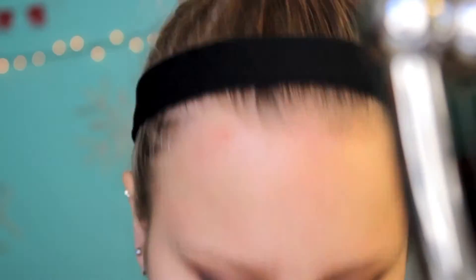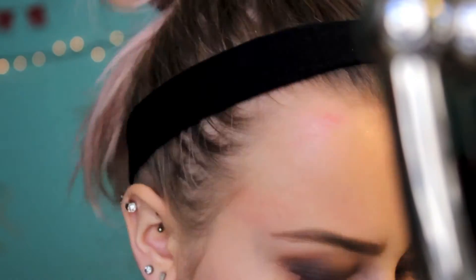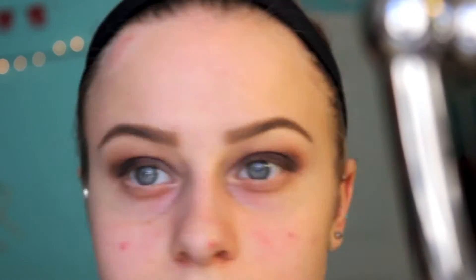All right, so while I'm waiting for that to set, I'm going to do my eyebrows. All right, so I did my eyebrows. And I'm going to highlight under my brow bone as well with this concealer brush. There we go, so that is what that looks like right now.